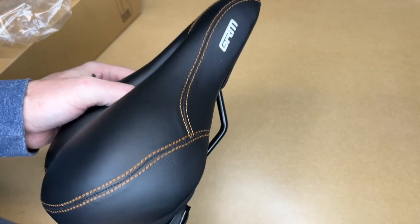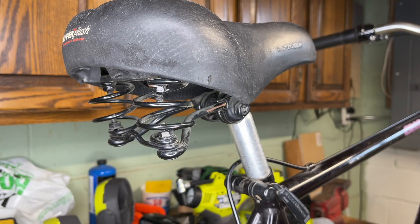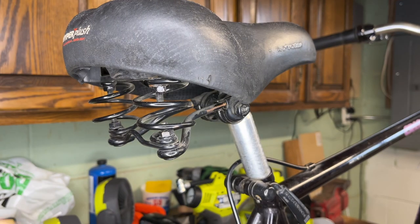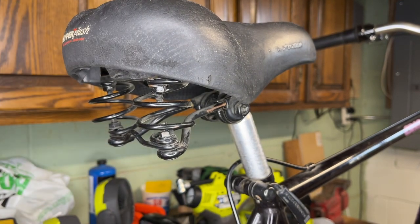I'm going to mount this up on one of my bicycles and take it out on a test ride, then come back and give my thoughts. I have this bicycle here — it's kind of a trail bicycle, and it has a seat on it that's seen better days. It's falling apart; the surface has gotten really rough and has a lot of wear. This is a similar class of seat with springs in the back, so I think this would be a good replacement.